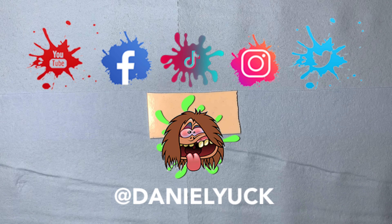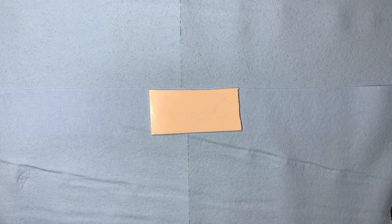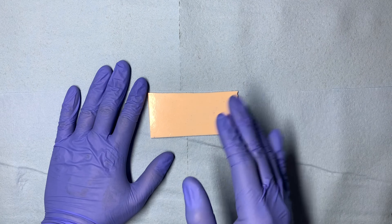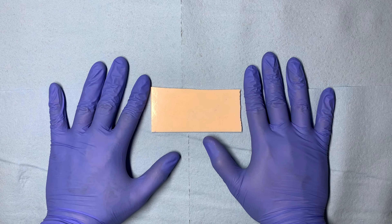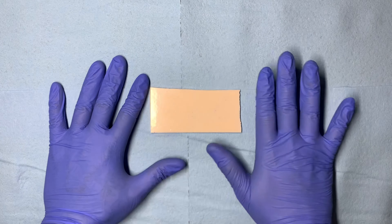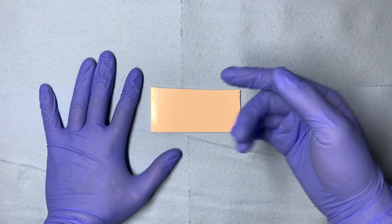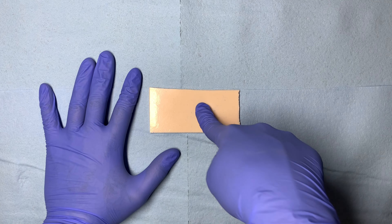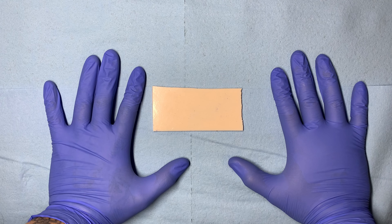Hello everyone, Daniel Yuck here. Thank you all for tuning in today. Today we're going to dive into the depths of my approach. I'm going to share the approach I take specific to pulling nice, consistent, smooth one-pass lines. I often get asked my approach and how I pull lines — it's a lot to answer via comment section or just in text.